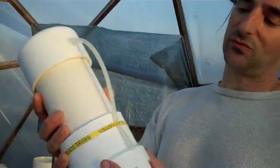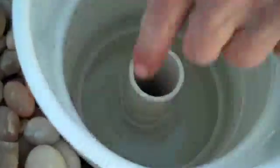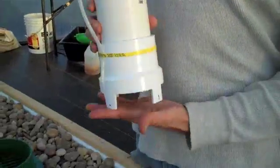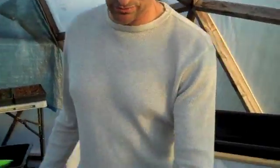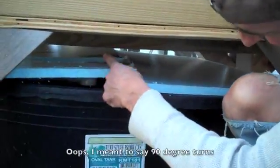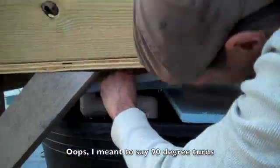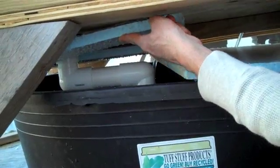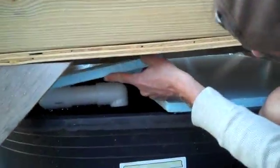Our first attempt, we tried just the three-inch pipe, and it was sitting on our bulkhead fitting rim. It wasn't creating enough of a pull — it wasn't seated firm enough to create a suction. So we did a double turn out of the standpipe, coming down, doing a 45, and another 45 down with about 10 to 12 inches of pipe run.